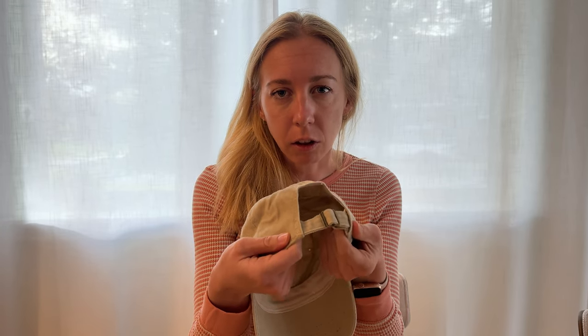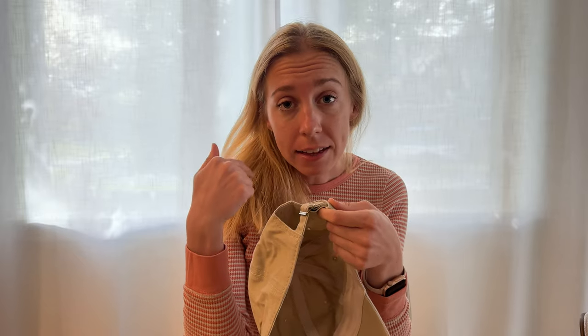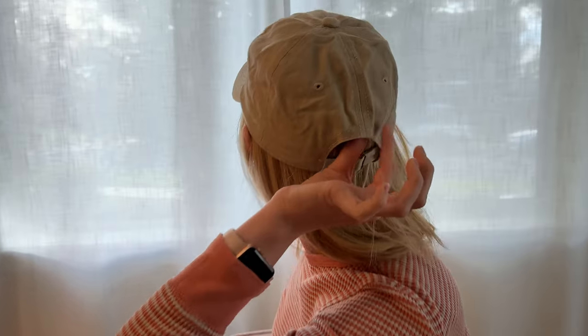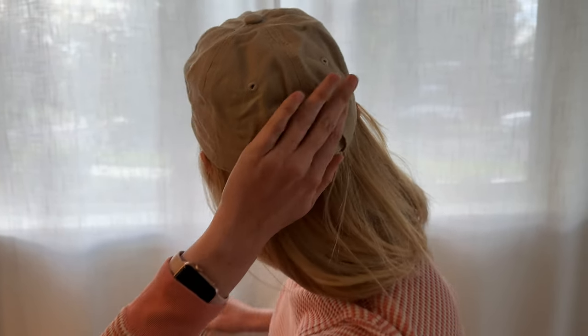For me, I had to really cinch up the back piece a lot. So this is adjustable, which is nice, so it can fit your head. From my head size, I had to really cinch it up, and in order for it to fit right, it kind of bubbles in the back a little bit, just for my size. But again, not a big deal — I think it fits nicely.